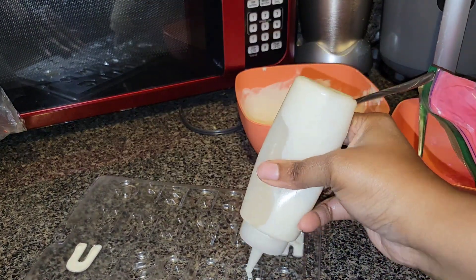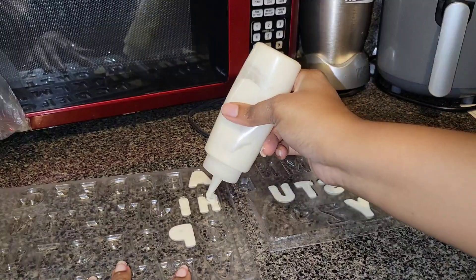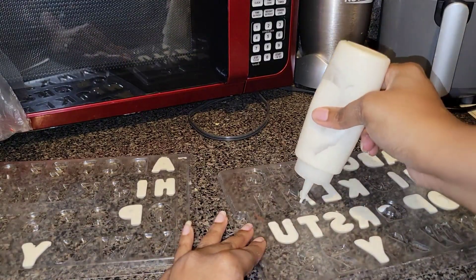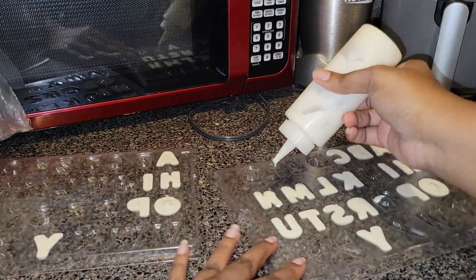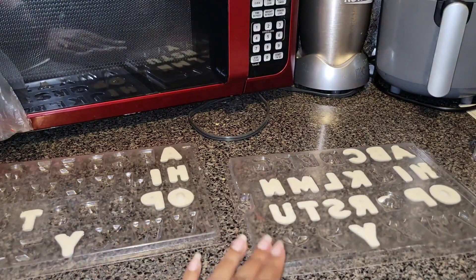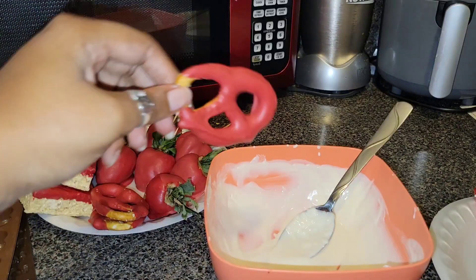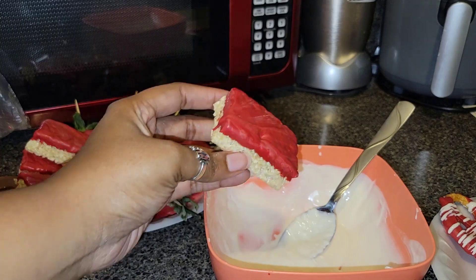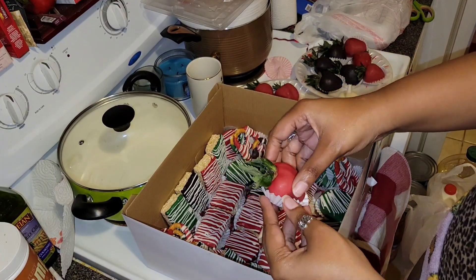I'm spelling out 'Happy Black History' with the letter molds. I normally like to work with two or three letter trays so you don't have to wait for them to dry — if you have double letters like two A's or two O's you can just use the other tray. I gotta buy more because it's so much easier with at least two. Just look how smooth that drizzle is — oh my gosh, gorgeous.